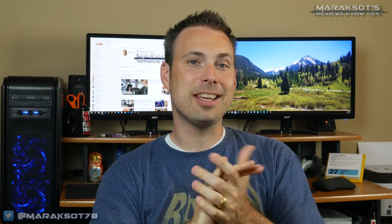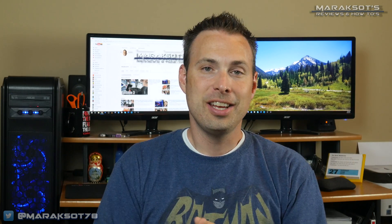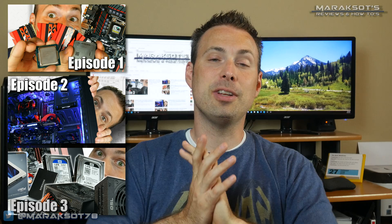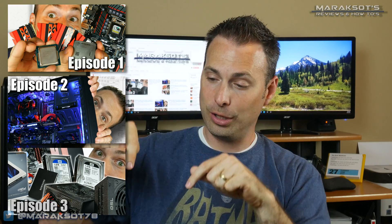We are now on to episode 4 in my Beginner's Guide: How to Build a Gaming PC video series. If you haven't yet seen episodes 1, 2, and 3, I've linked them in the cards up here as well as in the video description down below.